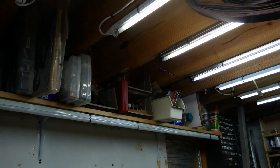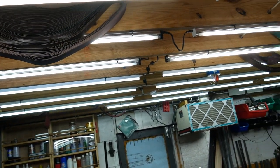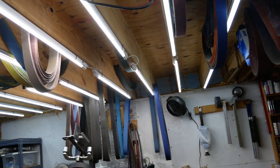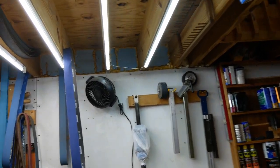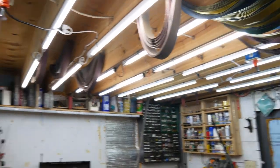Unfortunately, they would only sell them to me one at a time at full price. They wouldn't give me a bulk discount — say a 10-pack or whatever. So I had to search for a replacement because I wasn't going to spend $18 per bulb.